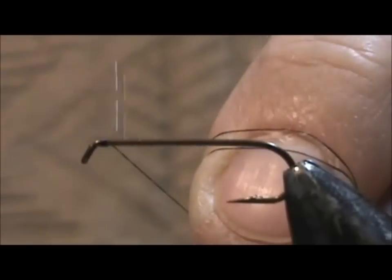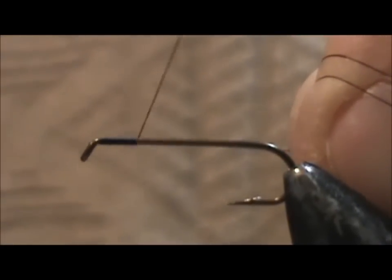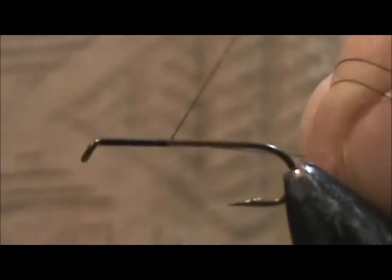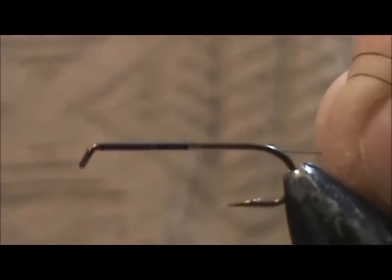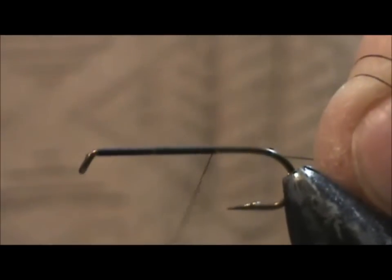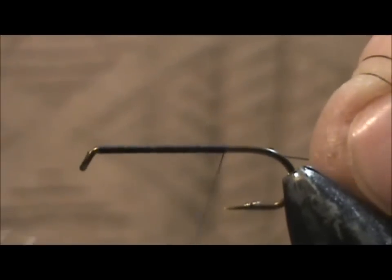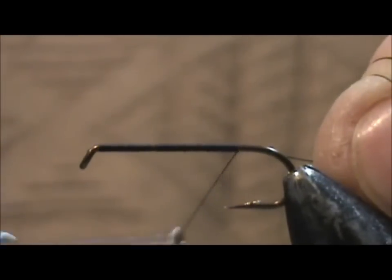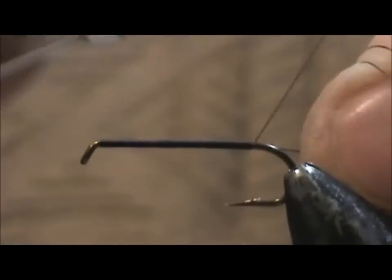I'm going to start the thread at the eye and take it back to the bend. You can weight this fly if you would like — put lead wire or lead-free wire on it. This fly was invented by a man from Missoula, Montana. He started tying flies around 1915 and we're going to give it a try. Hope we do them justice.